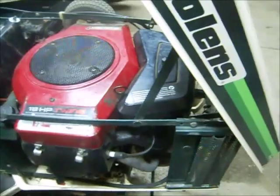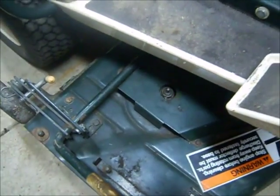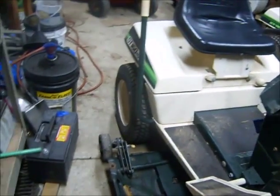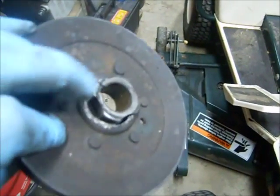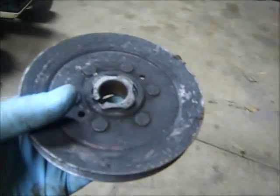I had everything put together, went to put the deck on, and the belt was not tightening up — I couldn't figure out why. Turns out the pulley over here was completely toast — that was what was underneath that shield. So clearly that guy lied to me when he said he used it last summer and then the engine just started acting up. Yeah, I think not.